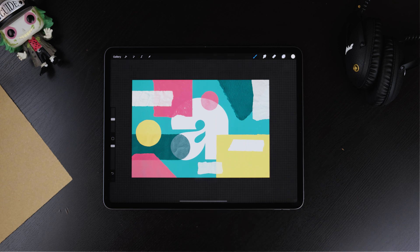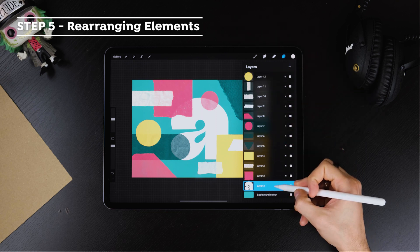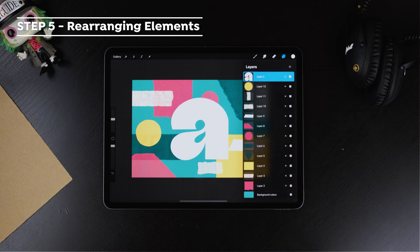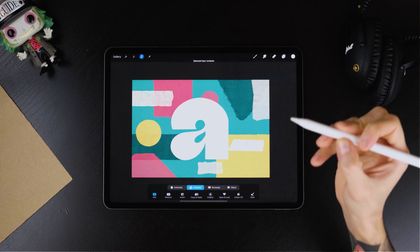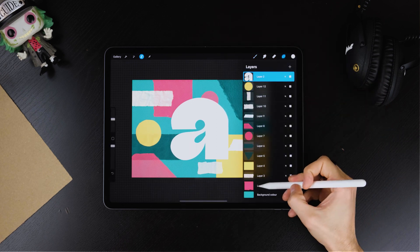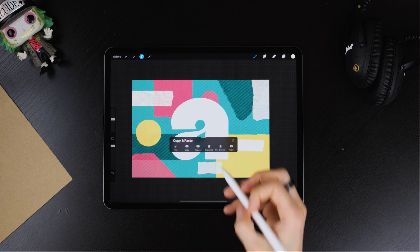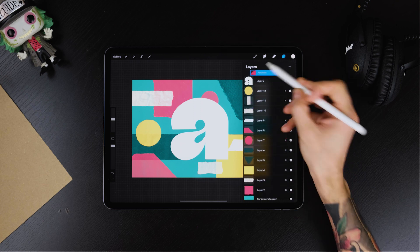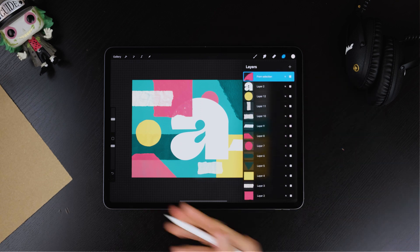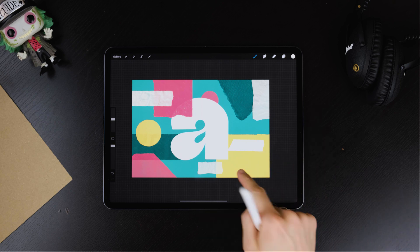With the main composition done, it's time to start adding some effects. First of all, grab the letter and bring it on top of it all. With the letter selected, tap on it and click on Select. Now select the shape that's touching the letter, scroll three fingers down the screen and tap on Duplicate. Bring the new layer on top of the letter. Now repeat the same steps on all the paper cuts that are touching the letter.